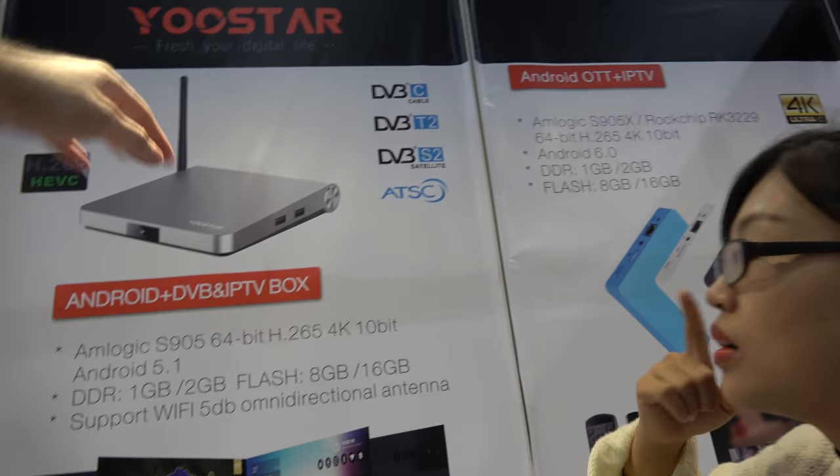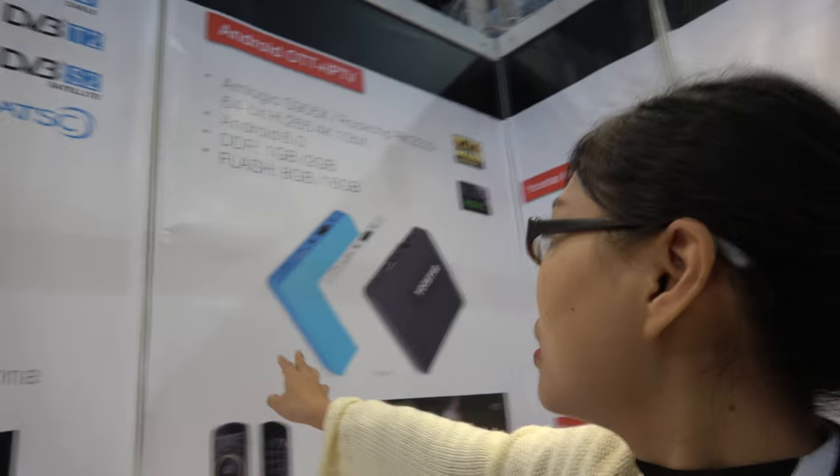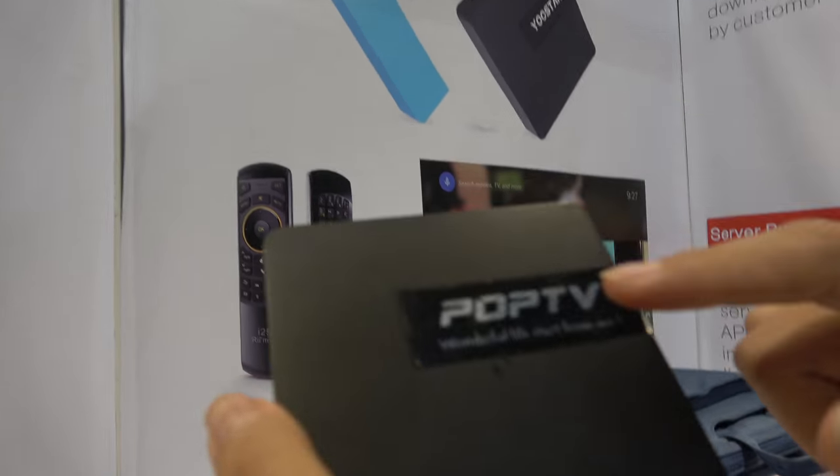And you have this design also? No, no, this design is still not ready. This is the design you have right here — this design like this, the same with this design. And this is your brand, PopTV?